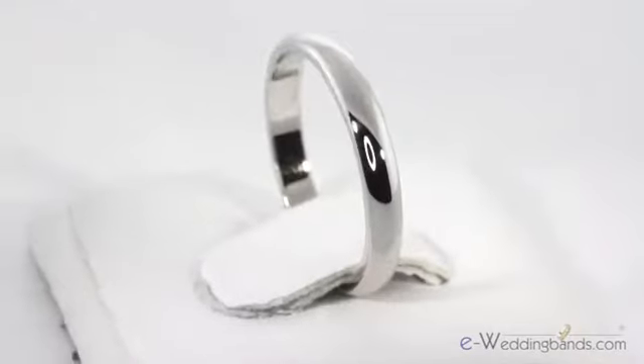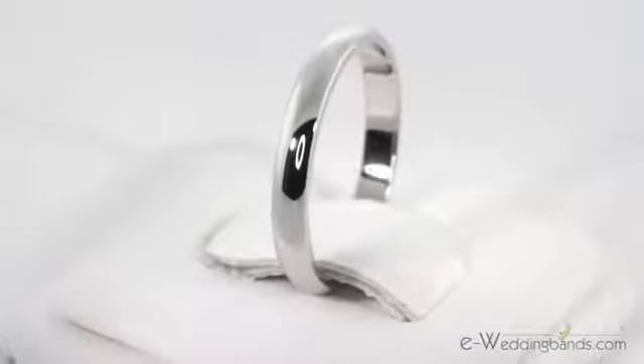Hi, I'm Charlie with E Wedding Bands and today I have the 2.5 millimeter palladium domed wedding band. Superior craftsmanship makes this classic dome band a great choice for today's brides.